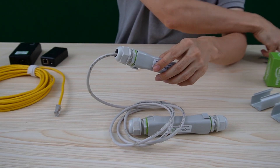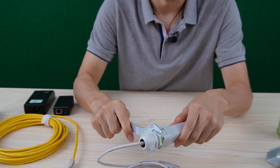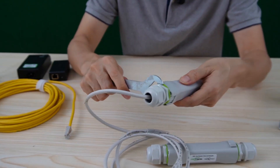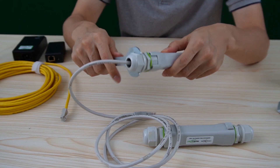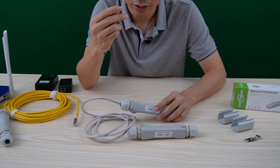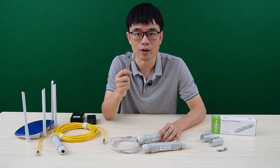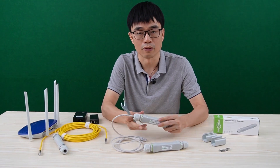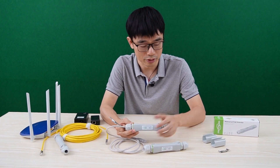As we always mention, always use this tool to fasten the body and the gland. Otherwise, it cannot achieve the IP67 waterproof rate — this is the key. No matter if you are using the old version or the new version, you need to use this wrench to fasten both sides to make sure water does not get into the PoE extender.